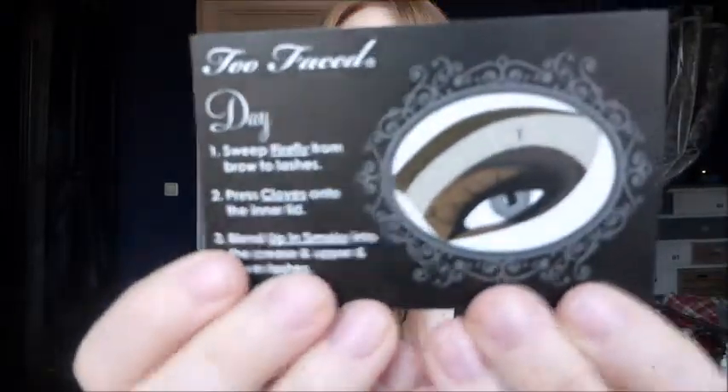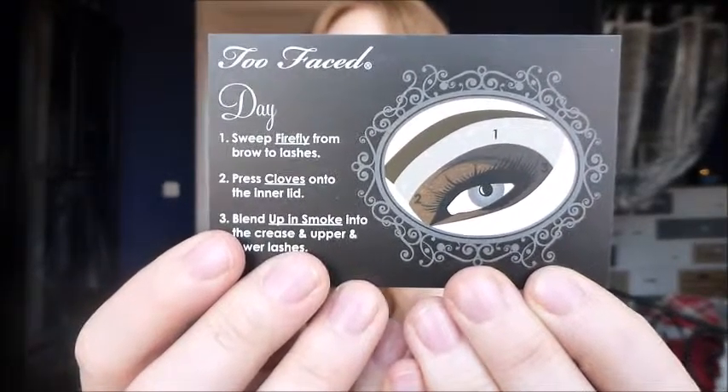The first one we're going to try is the day look, which is the most reserved and conservative one, but I think it can come out great. Here's the card — that's what it's supposed to look like. I hope I can do this. I already applied some foundation, did my eyebrows, and some primer for the eyeshadow. Let's get started.